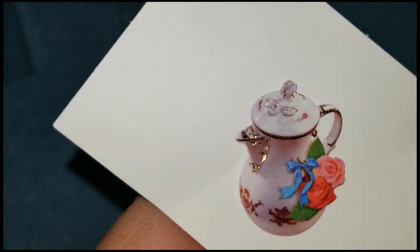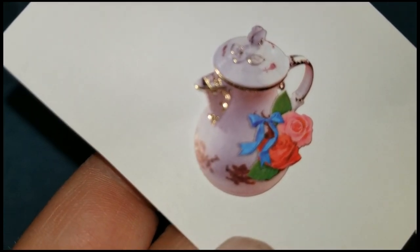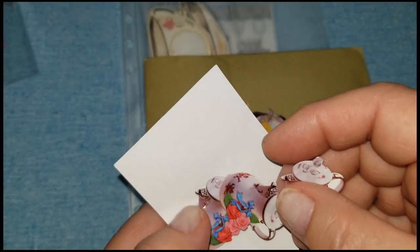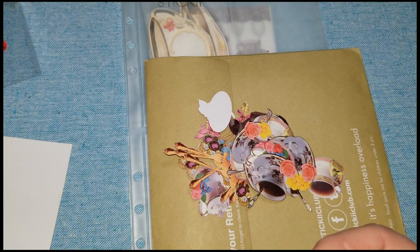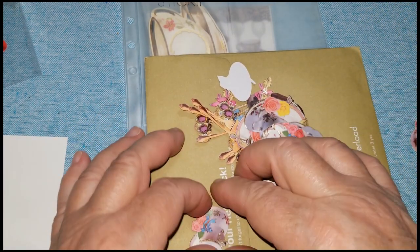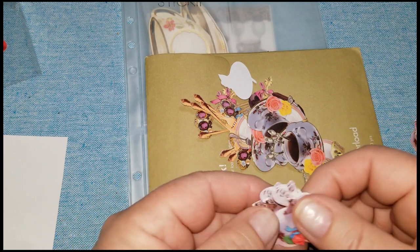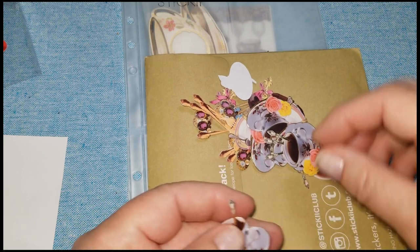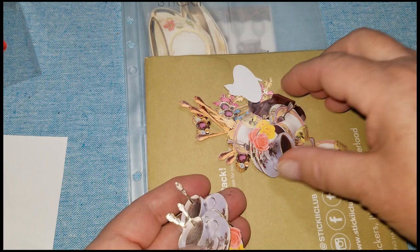Look at the dimension on these stickers! I put this on a piece of white paper and it looks like it's actually just popping right off the page, but these are flat stickers. They are just so well done, absolutely well done. There's another one of those - one, two, three, four, eight of those. And these are the tea cups, so this is definitely an Afternoon Tea theme.